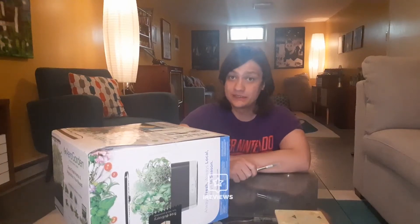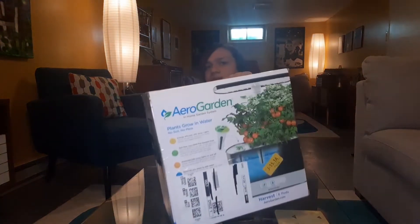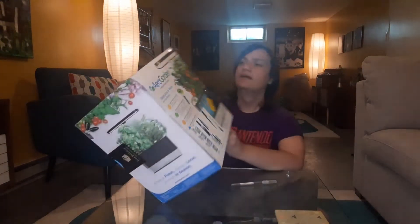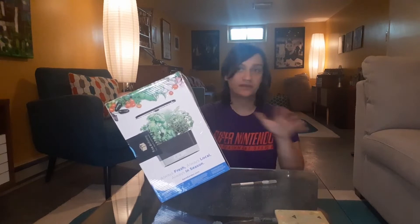Hello, this is Spencer Pines with iReviews and today I'm going to do my unboxing and first thoughts of the AeroGarden system I got here. In addition to this video there will be a full written review and a more structured full video review.